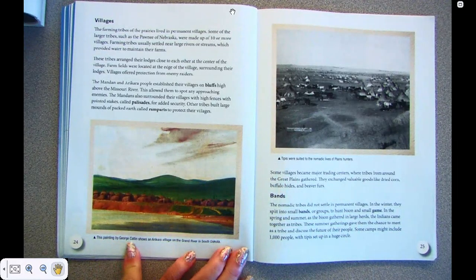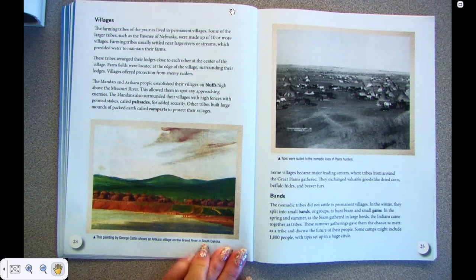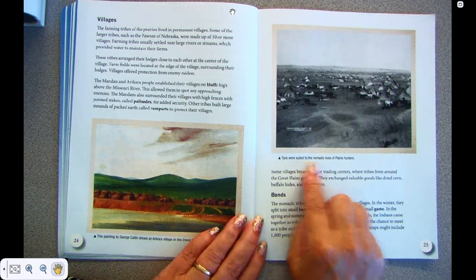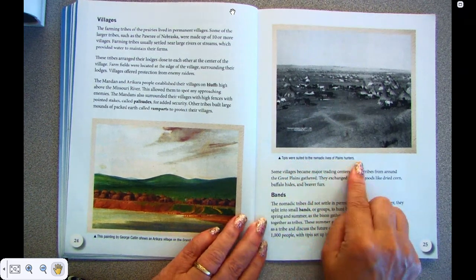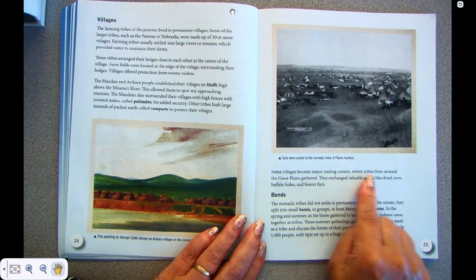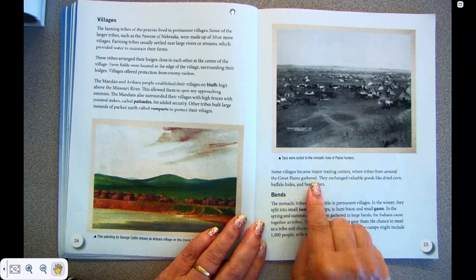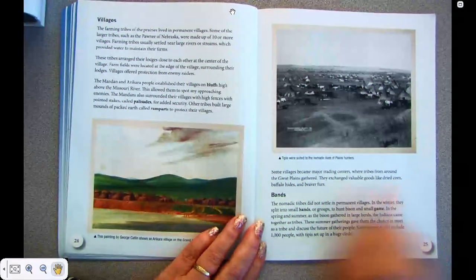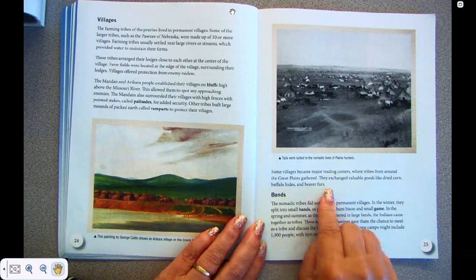This painting by George Catlin shows an Arikara village on the Grand River of South Dakota. Tipis were suited to the nomadic lives of the plains hunters. Some villages became major trading centers where tribes from around the Great Plains gathered. They exchanged valuable goods like dried corn, buffalo hides, and beaver furs.